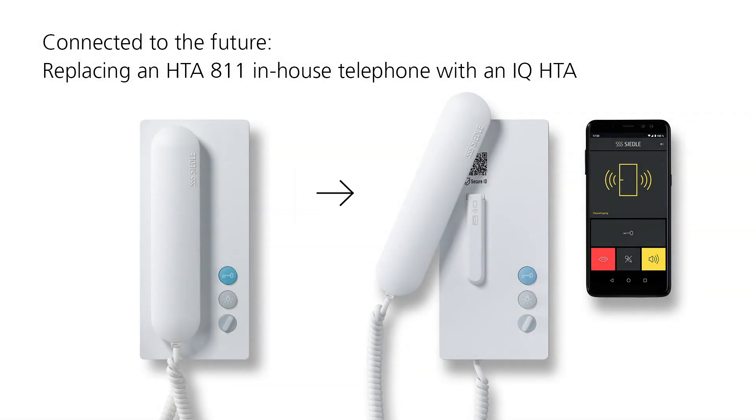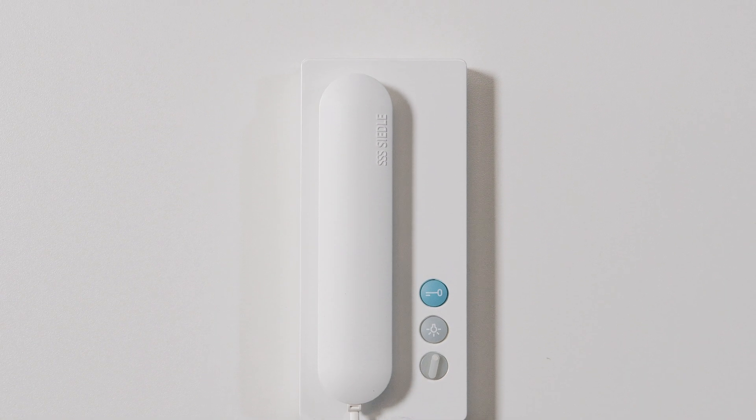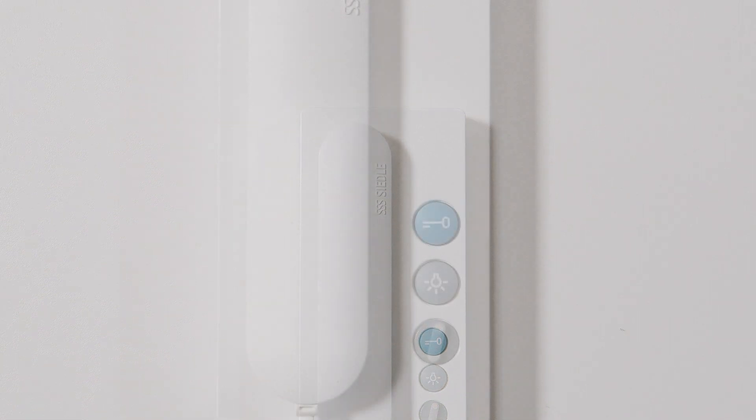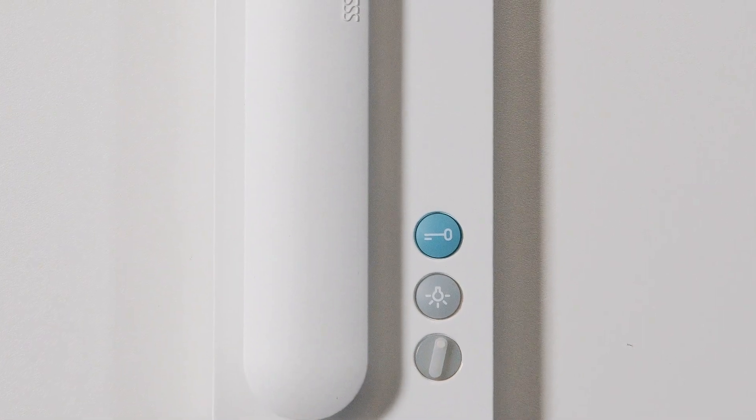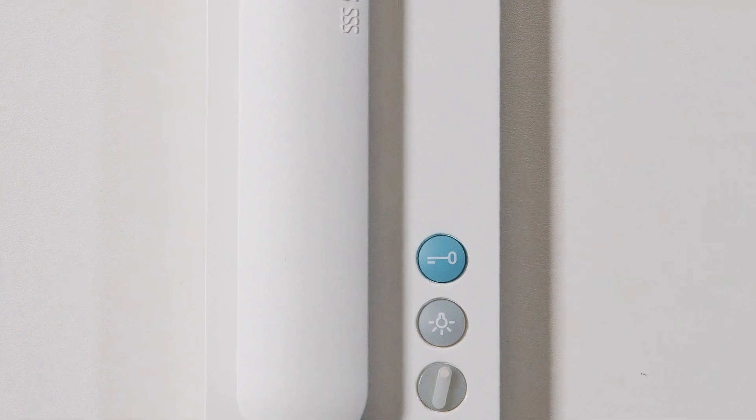Making door communication with Ziedler Mobile. This is how quickly you replace the HTA 811 in-house telephone with a new Ziedler IQHTA and then commission the Ziedler app.